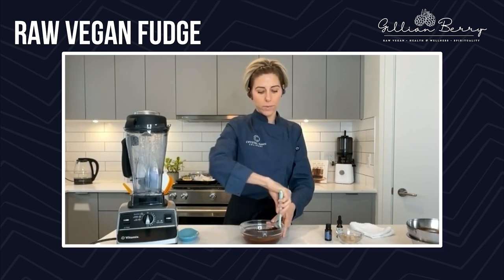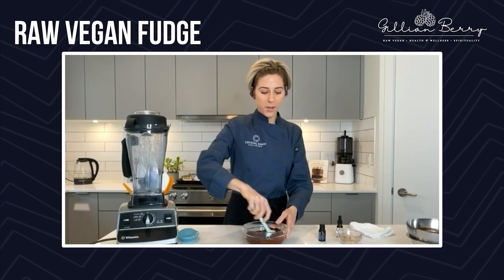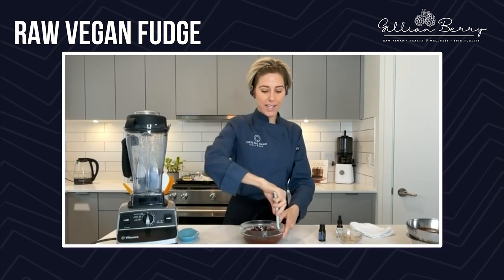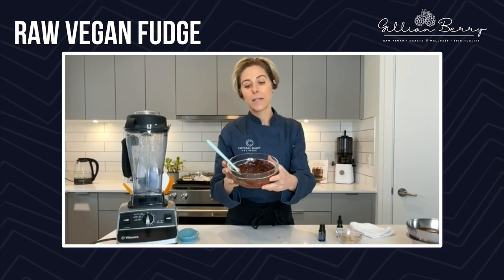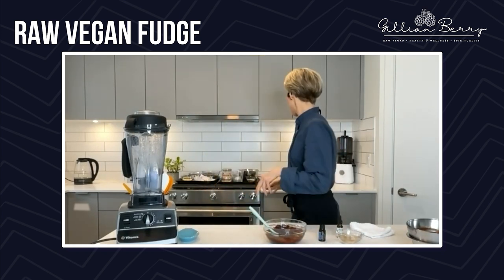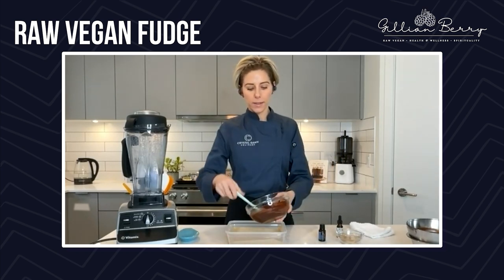The peppermint essential oil has many health benefits. Feel free to give it a sniff before you put it in — it will clear your sinuses and nostrils. You'll see that it's starting to set already because it's kind of cold in here and also because we added in the liquid sweetener. So I want to get it into our container. I have a flat container with some parchment paper in here, so I'm going to add this in — just like we're making chocolate bark, the same concept.